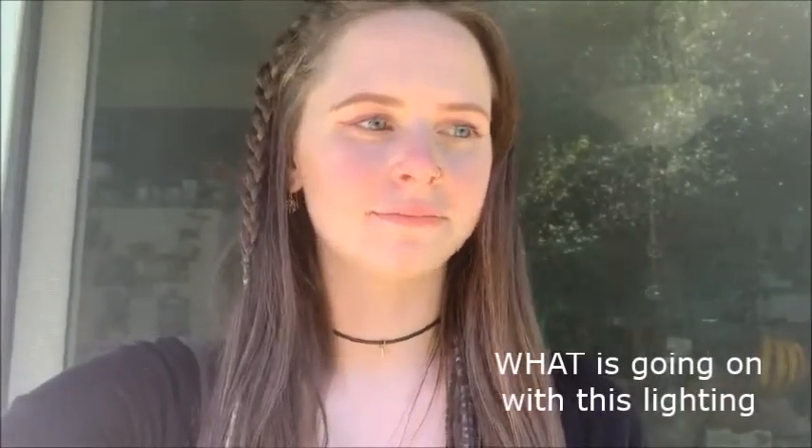Hey guys, welcome back. I know it's been a super long time since I've made another video, and sorry about the wait. Today I just wanted to make a video on how I wash my hair. If you've seen my previous videos, you know I have about 9 and a half, counting this one, partial dreadlocks. And I've had them for like four or five years, I think. And I've been meaning to put out this video on how I wash them in the shower for a long time.